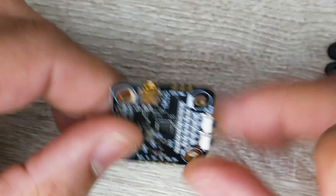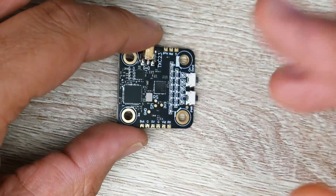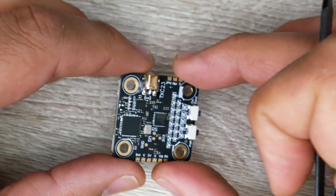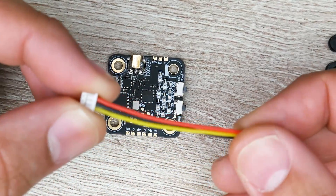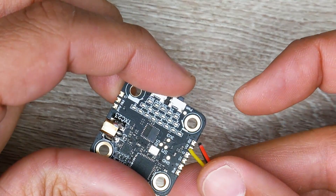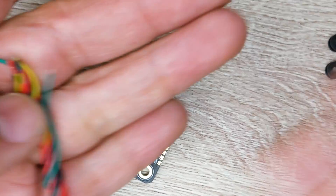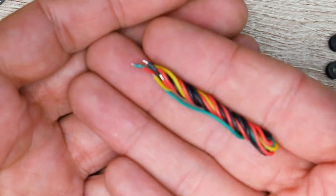The board feels very, very light — unfortunately I can't measure it right now, but it feels really light. Another nice addition: if you're using this on an FPV wing, they give you a connector straight for your camera so you can connect any camera directly into it and just start flying. Everything is silicone wire, already stripped and pre-soldered, which is a nice touch.